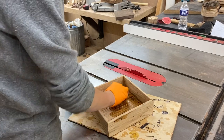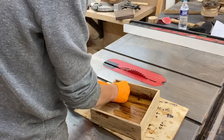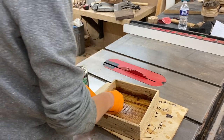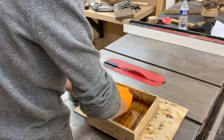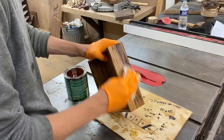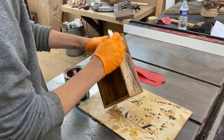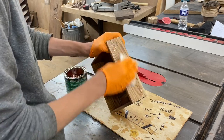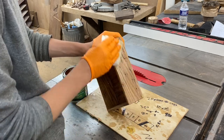Wormy American Chestnut is such a cool wood when you put finish on it. It really highlights all those wormholes and the colors you find in chestnut — it just looks amazing. It's really too bad that all the chestnut trees died off and we can't get any more chestnut lumber. The chestnut seeds I planted last summer did not end up sprouting — I followed all the directions but they just didn't grow, so now I'm looking at getting a sapling and planting it right in the ground.